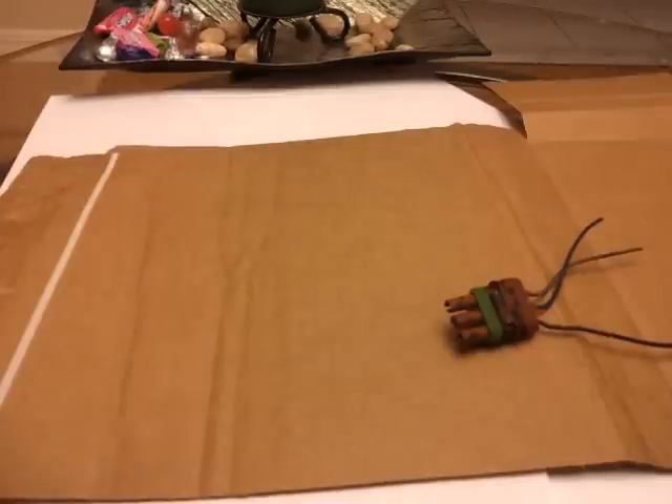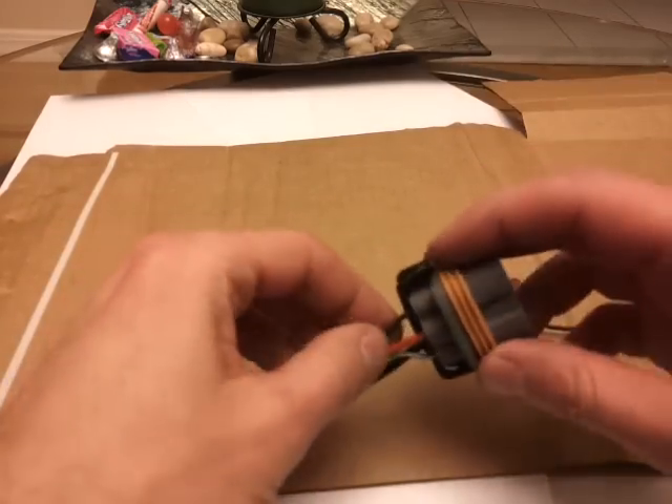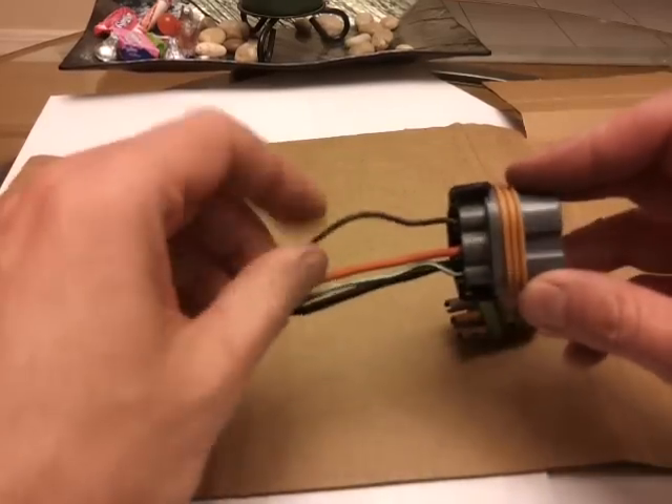Hi guys, Clown here. In this video I will discuss how to either re-pin or take your pins out of an old connector and put a new connector on — an electrical connector.